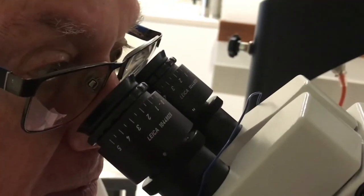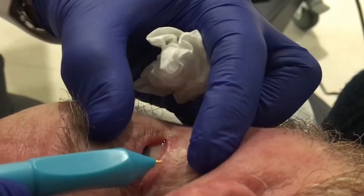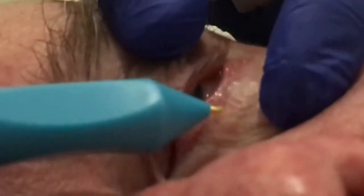With magnified viewing, gently insert the sterile needle into the follicle of the hair to be treated. The appearance of tissue bubbling at the surface will indicate that electrolysis has just begun.